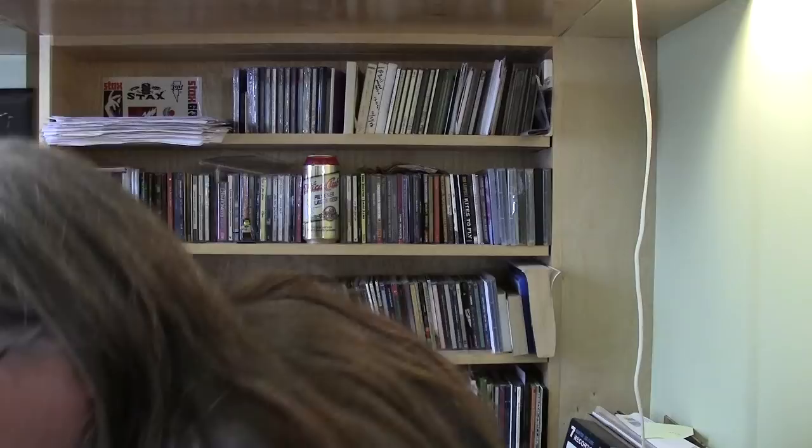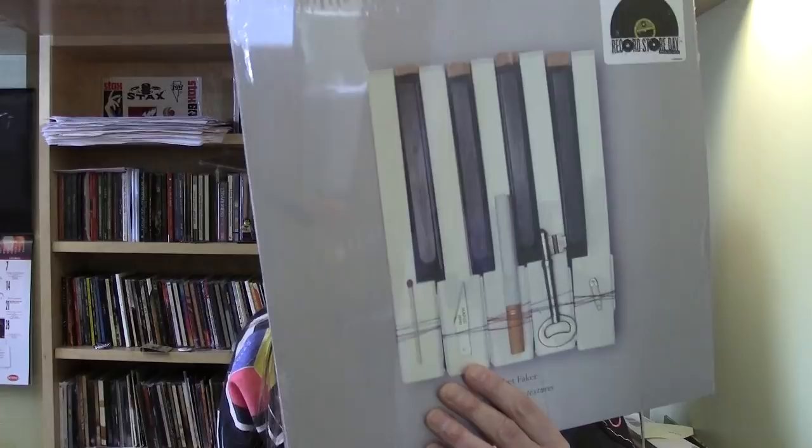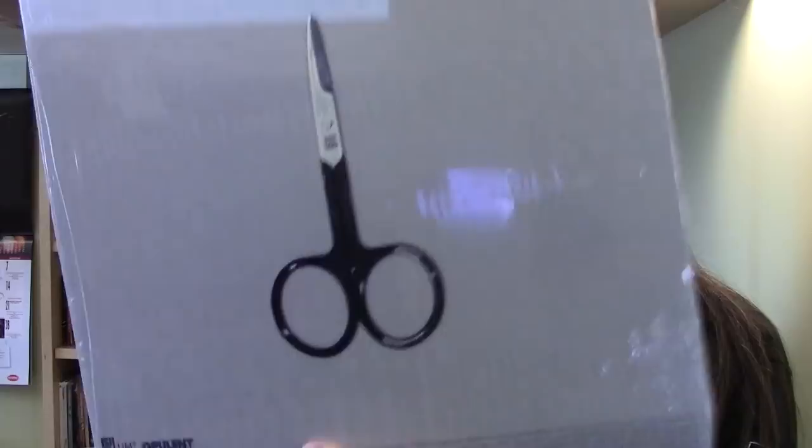Jefre Cantu-Ledesma — this is their debut album, Thinking in Textures, and the cover itself is actually slightly textured. It's embossed — the piano keyboard keys are slightly raised. The scissors on the back are the same way. Don't believe this has been on vinyl before, and it is like this kind of pearly off-white color, slightly translucent. It's a really interesting effect. I hope you get a chance to see it for yourself.